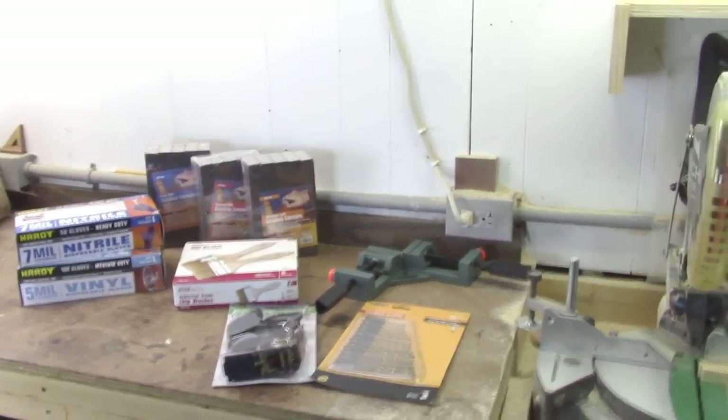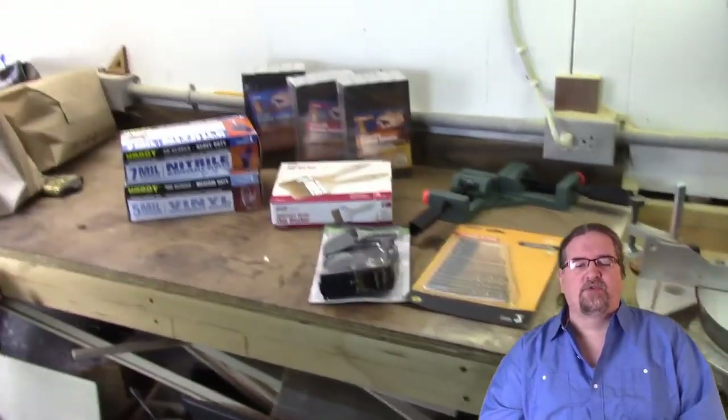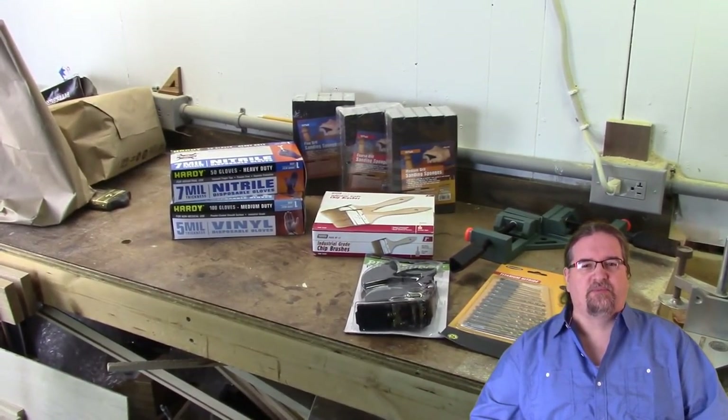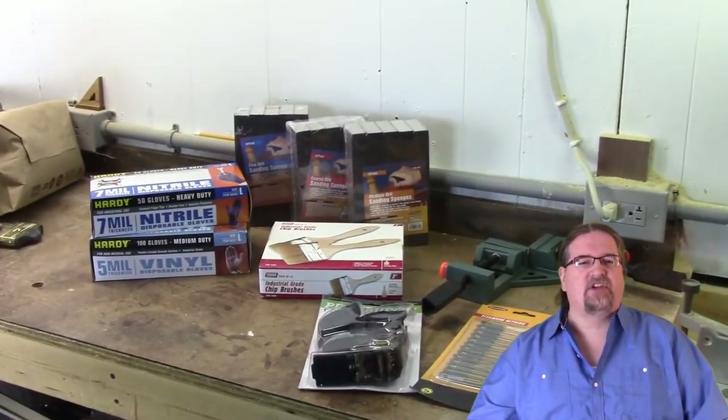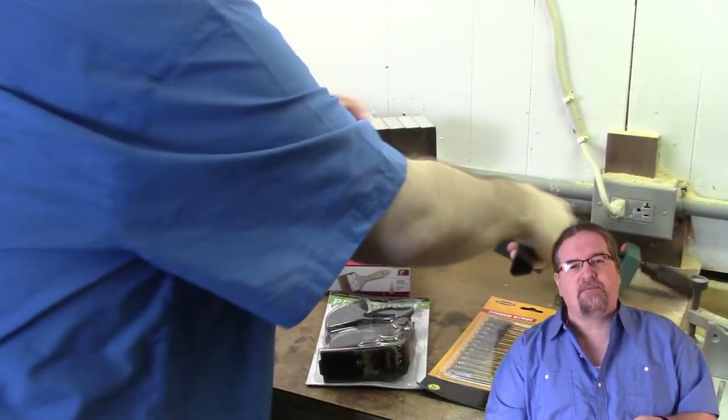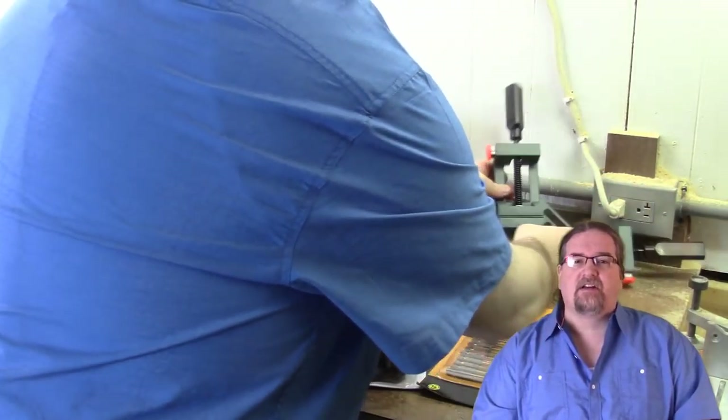The next thing is I got a band clamp for the corner. This is sort of a ratcheting band clamp that you would use to glue up a frame or whatnot. I've seen a lot of people use them, and for what the cost was, I think I got a pretty good deal with my gift card.